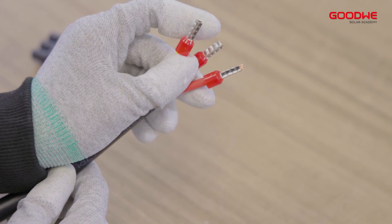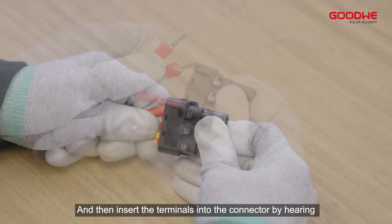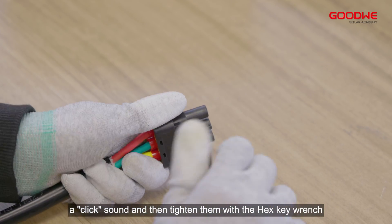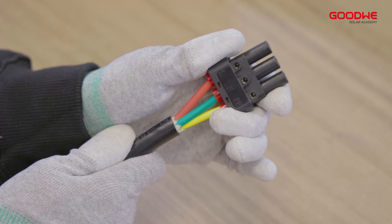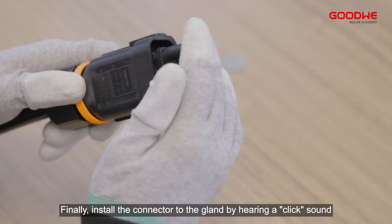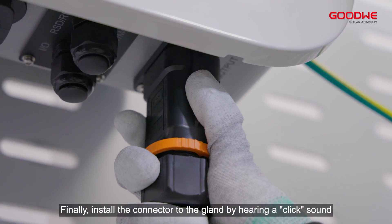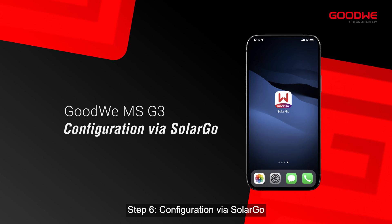Insert the terminal into the conductor and crimp the terminals tightly. Then insert the terminals into the connector by hearing a click sound and tighten them with the hex key wrench. Finally, install the connector to the gland by hearing a click sound.